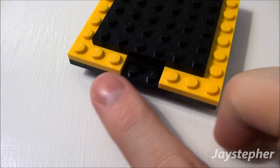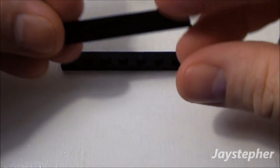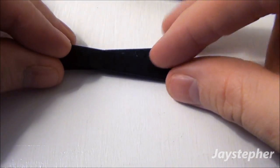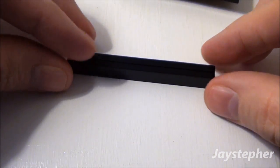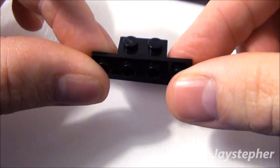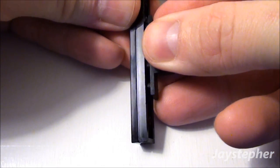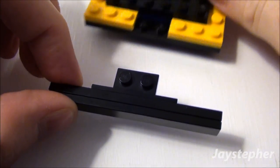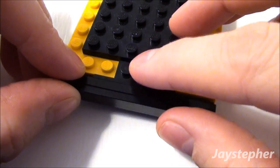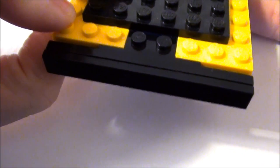Now for the rear of my bus, I want to attach a bumper here. I'm going to start off with a 1 by 8 plate, and I want to place a 1 by 8 smooth tile on the top of my 1 by 8 plate like so. And let's take a 1 by 2 by 1 by 4 angle plate. We're going to place it right in the middle of our 1 by 8 plate, and simply slip this in the 1 by 2 opening. And there is the bumper for the rear of the school bus.